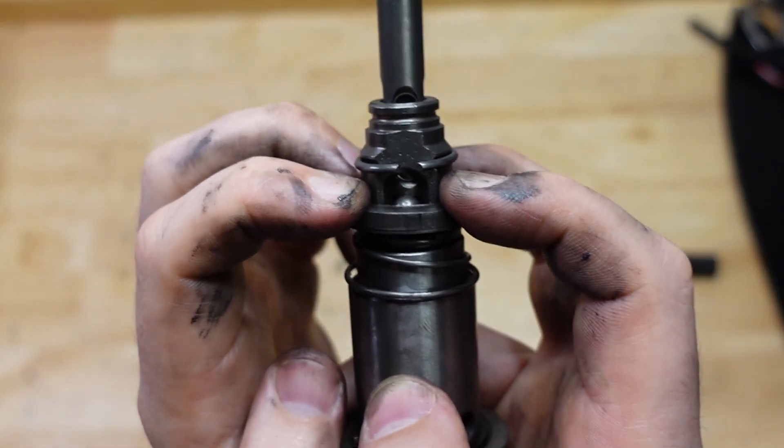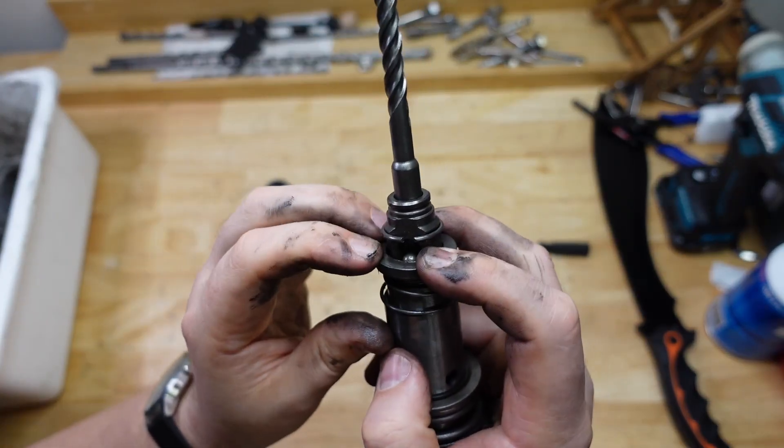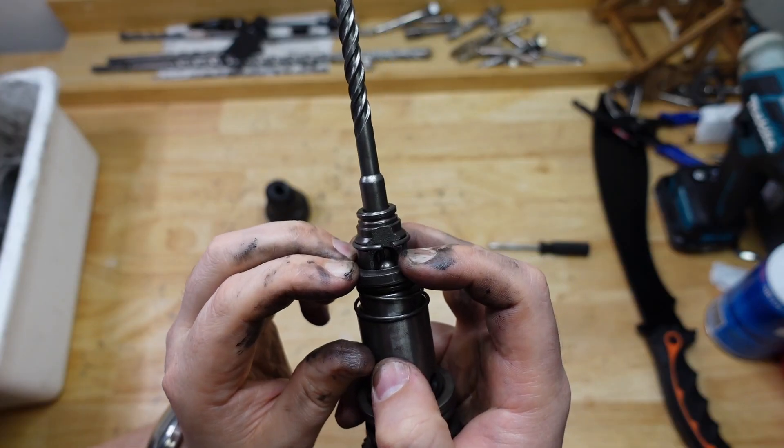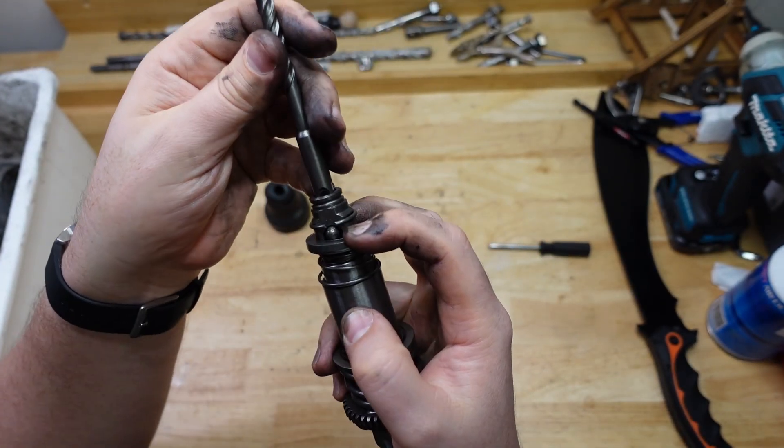That little ball bearing — aren't they amazing? Little ball bearing doing all that work. Beautiful. Real simple. Real handy. Love it.